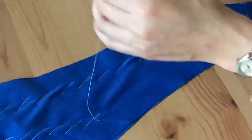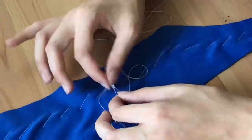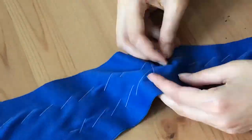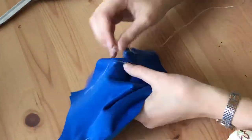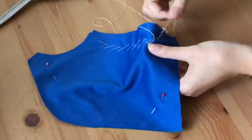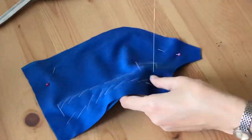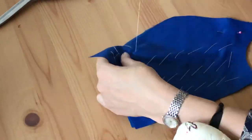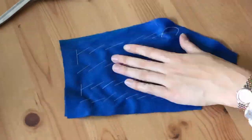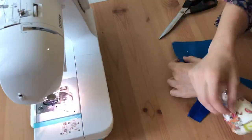That includes the front, side fronts, side backs, and back pieces. This is to stop the bodice pieces shifting and moving around when they're sewn together, because this poly interlock fabric is horrible — it's shifting all over the place. But it does have nice drape, and you want a fabric with nice drape that doesn't crinkle like cotton would.